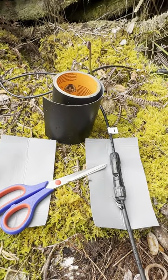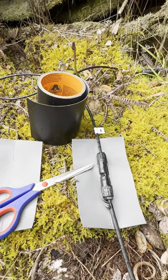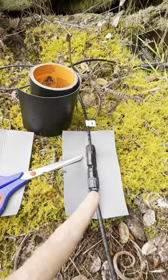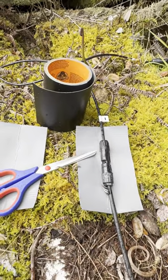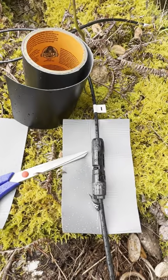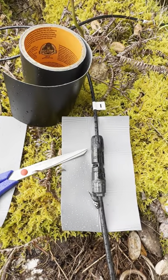Here's how I like to cover my MC4 connectors that might be laying on the ground. Even though they have a watertight connection, I like to give it a little extra added insurance. I'm using that Gorilla waterproof heavy-duty tape.